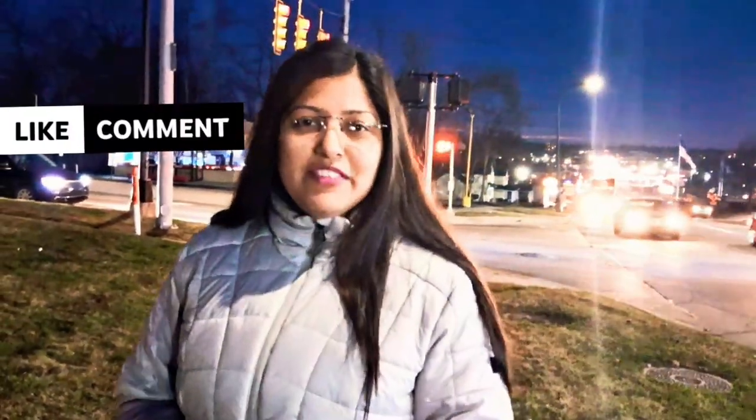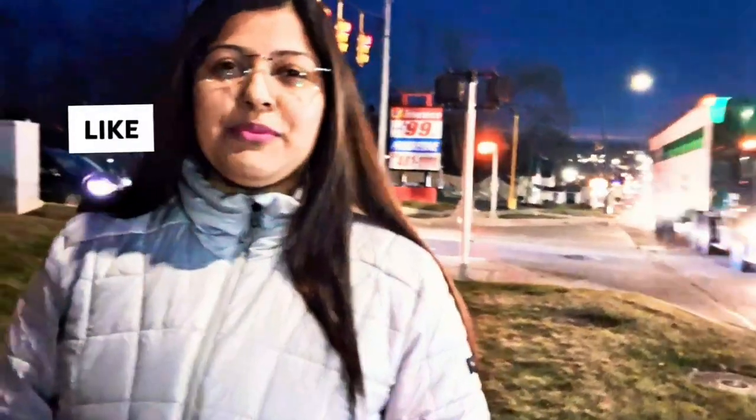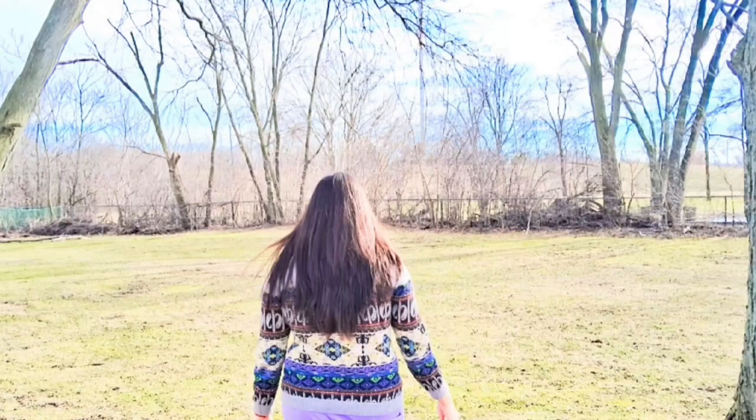If you like my video, share it and leave a comment. Also subscribe to my channel. Thank you so much for watching — come again soon!